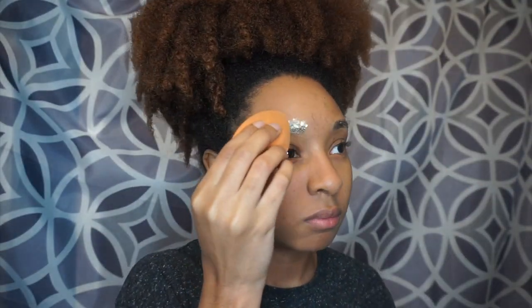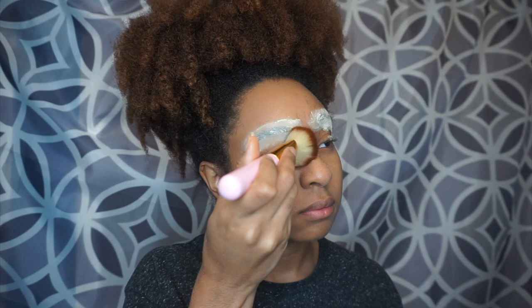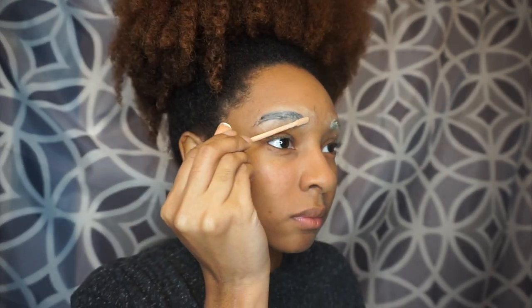I'm trying to conceal my eyebrows. I already didn't do a good job doing this because it's my first time, so you might just want to go ahead and look at another video if you want to learn how to conceal your eyebrows. After playing with glue for about an hour, it's time to set my eyebrows with some setting powder and then conceal them.